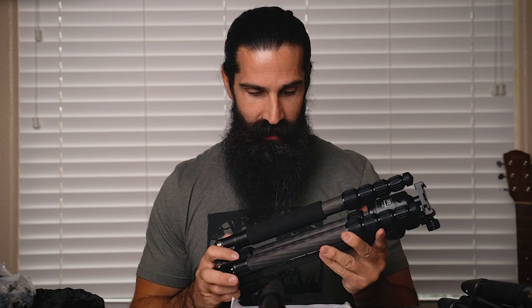Yes, it is heavier at 3 pounds versus 1.65 pounds for the Siriu and 1.1 for the Aoka. But I do think the extra weight is worthwhile. The folded form factor is 15.25 inches versus 14 inches for the Siriu, but I'd much rather take the sturdiness over saving an inch and a half. This tripod I can use for absolutely everything — I can throw a Sony a7 III with a 70-200 or a Sigma 100-400 on it and not worry.